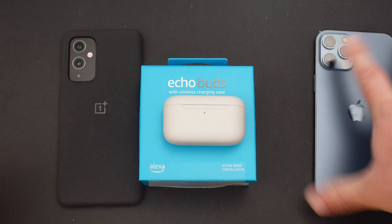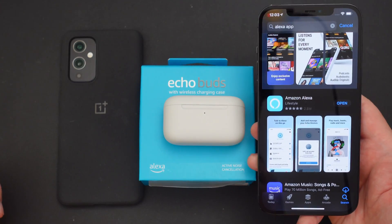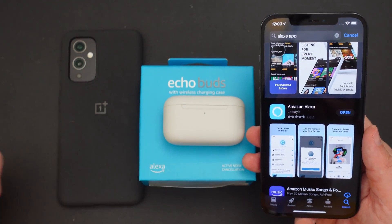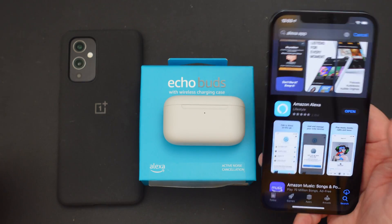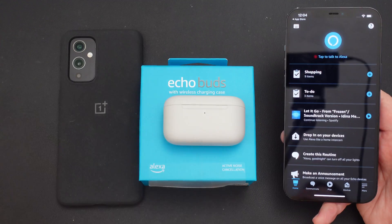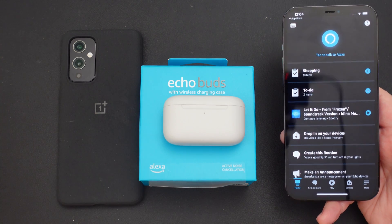We're gonna go to the iPhone first, or iOS device — could be an iPad as well, it's gonna be the same way. So grab your iOS device, have it be an iPhone or an iPad, and go into the App Store and look for Amazon Alexa. Find the Amazon Alexa app and download it. Once you've downloaded it, hit open. Hit okay so that it allows Bluetooth. Next, log into your Amazon account. If you don't have one, create one. And there are timestamps down below if you wanna jump to your certain device.